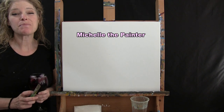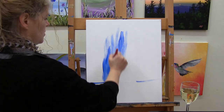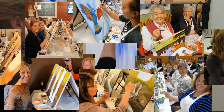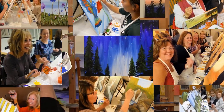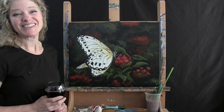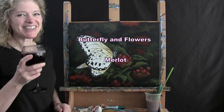Hi there, I'm Michelle the Painter from Berkshire Paint and Sip and this is Paint and Sip at Home. Today we're going to be painting Butterfly and Flowers and I'm going to be sipping on a little Merlot, so let's get painting and let's get sipping.